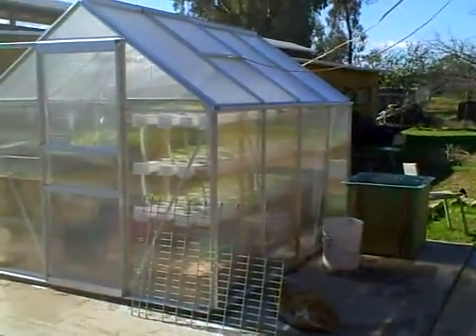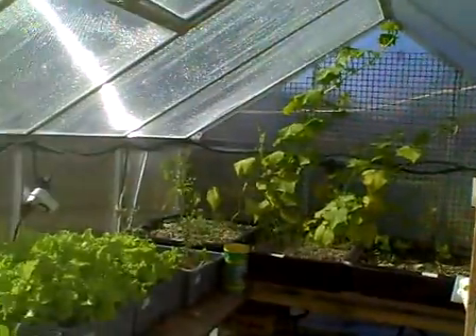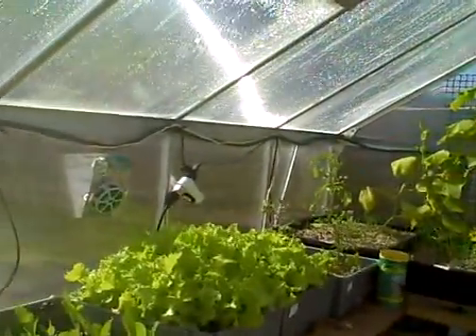Everybody else seems to be doing it, so I guess it's my turn. This is my aquaponics system. This greenhouse I bought over at Harbor Freight and put together. It took me quite a while. Let's go into the greenhouse here and see what I've got set up.